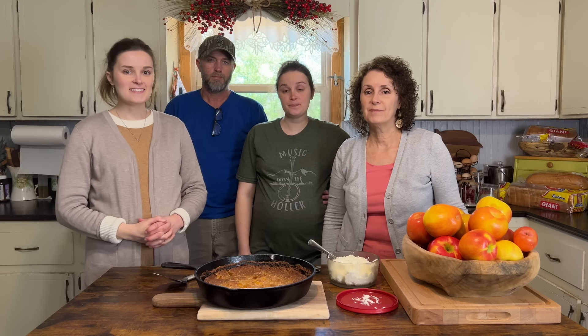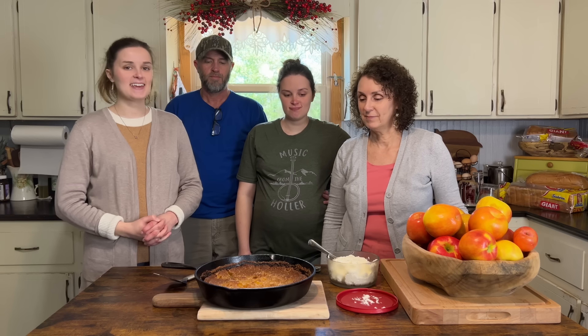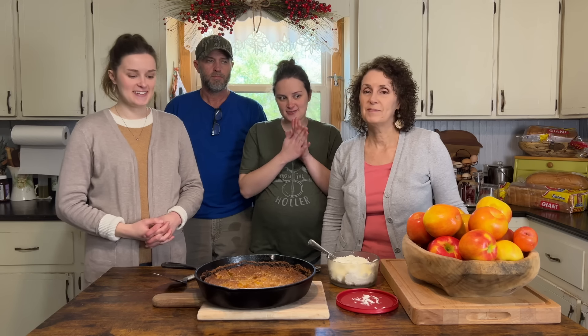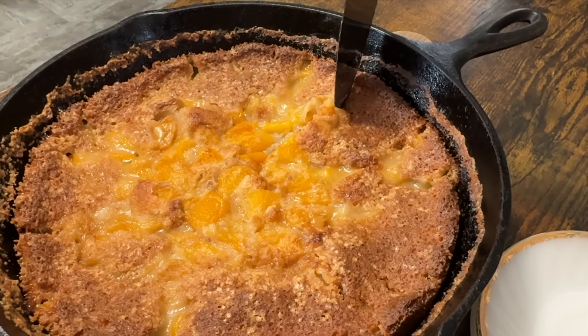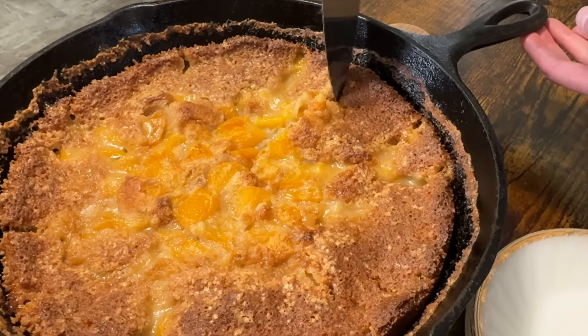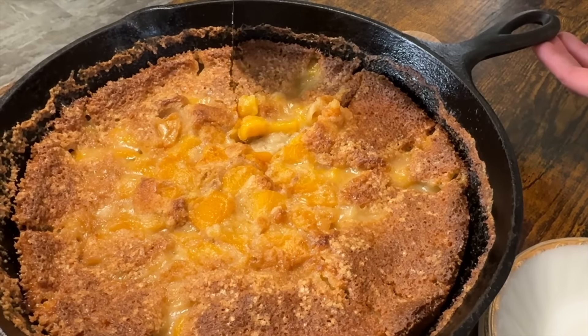It's finally cooled down enough for us to try it and we've got our whipped cream out — I think we're all pretty excited. I think Katie said she's going to save her helping for later, to give her something to look forward to.